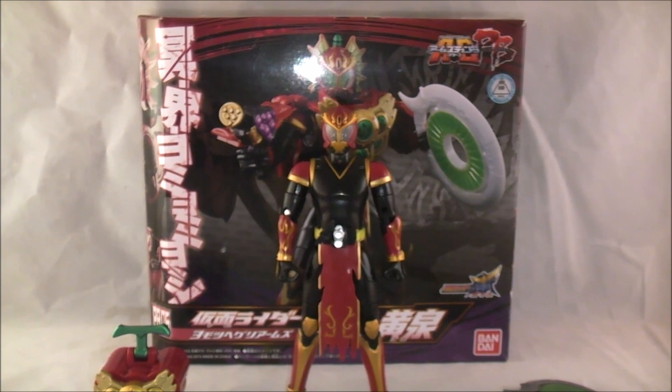This is the last form Ryugen got in the series - his evil Hellfruit Arms. It is essentially a mashup of his Budo Arms and Kiwi Arms, if you couldn't tell already or didn't know.